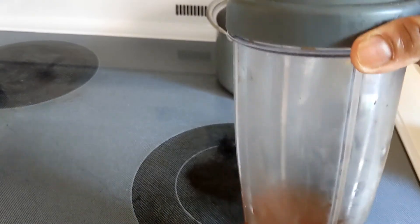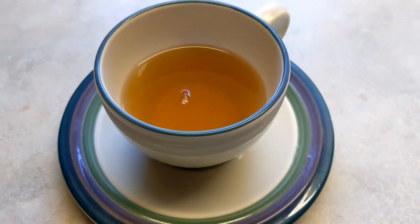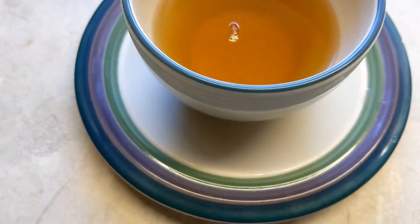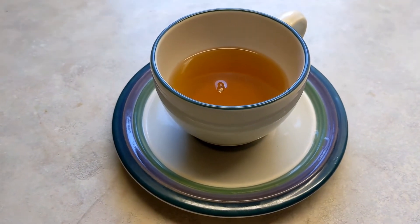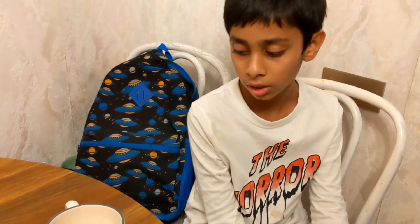We can keep the remaining ingredients in the fridge. This color is beautiful — the kids will like it. If you don't add lemon, is it okay? Green tea.